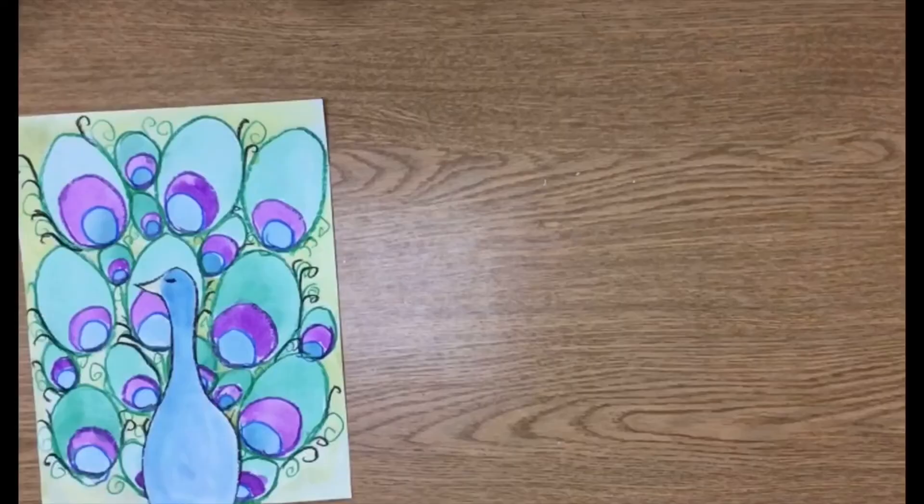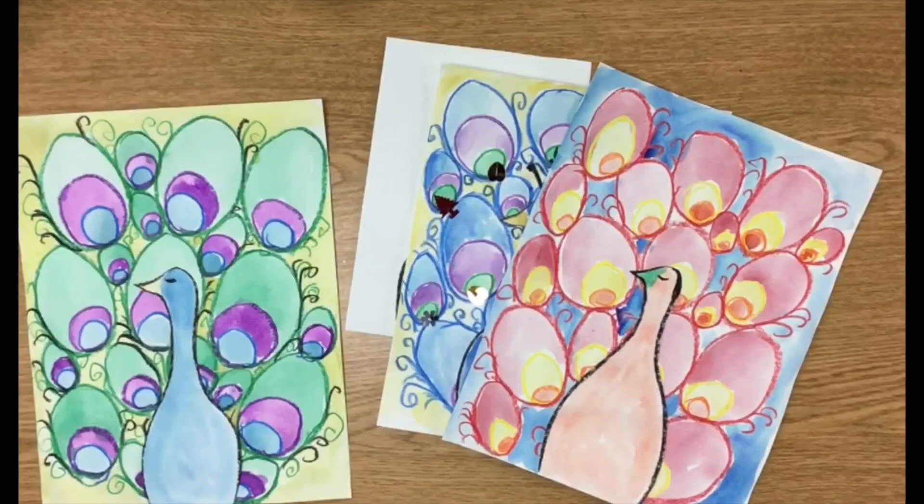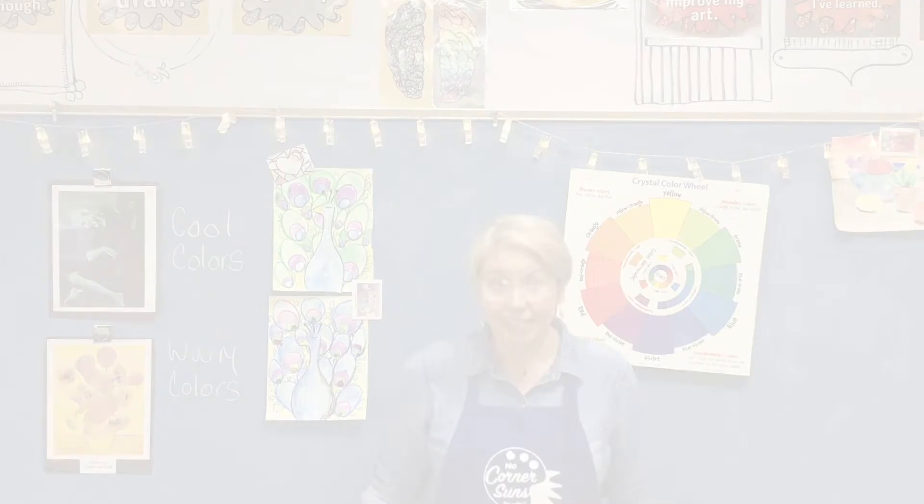Doesn't that look majestic? If you are feeling super fancy, there are a lot of things you can do to make this peacock all your own. Mixing colors is just the beginning. You can add shadows and sequins, switch up your color scheme, use foamies, pom-poms, stickers, or glitter glue. There are so many possibilities. Good luck! Did you have fun? I hope I get a chance to see your project. Thanks for painting with me today.